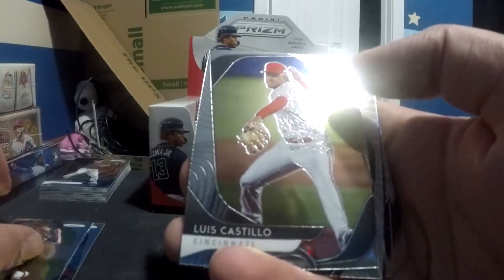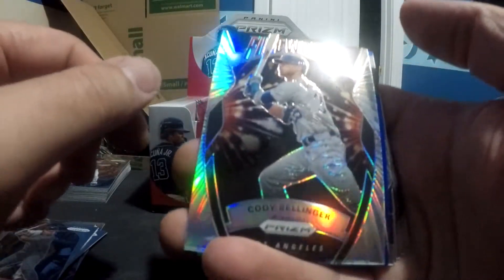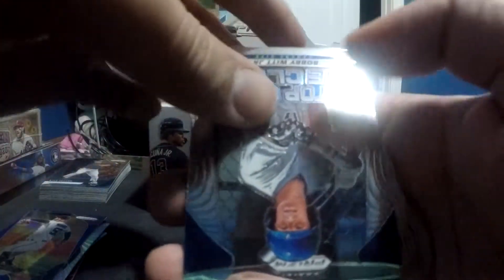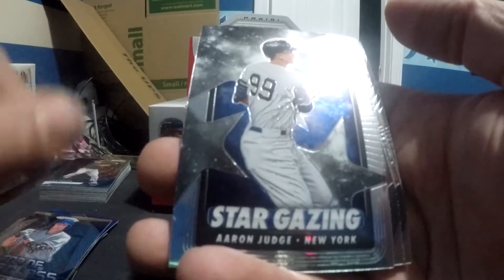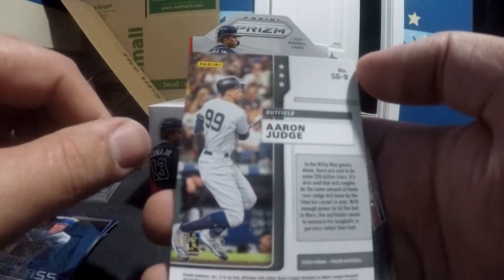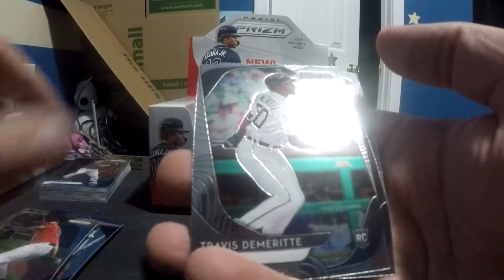Brad Keller. Giolito. Castillo. Noose — rookie card. Cody Bellinger Fireworks. It's not a different color and the whole thing is not shimmering, so I don't believe this is a refractor. Yamamoto. Bobby Witt Jr., Top of the Class — not familiar with who he is. Stargazing Aaron Judge. The back of the card — SG9 is the number, but this is not a numbered card. Gavin Lux rookie card. Ria Garcia. Travis Demeritt. And Yu Chang. Lots of rookies in this one. Definitely gonna sleeve up the Gavin Lux. Definitely gonna sleeve up the Aaron Judge Stargazing — very cool card.